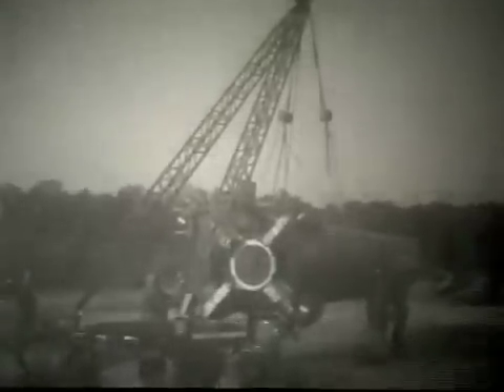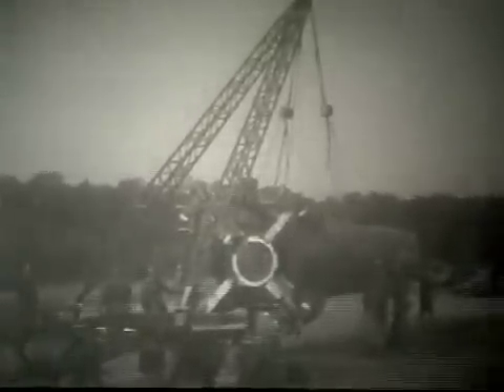The thrust unit was then lowered to allow it to be mated to the missile body. The missile body is secured to the warhead trailer. The warhead trailer will now be backed down to the thrust unit for mating of the two missile sections.